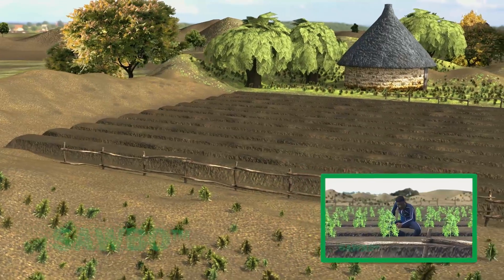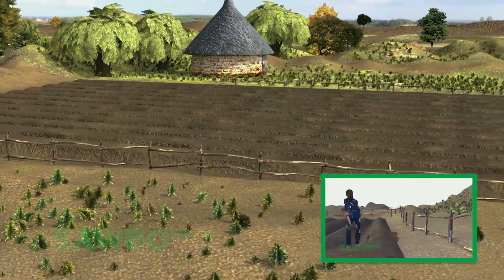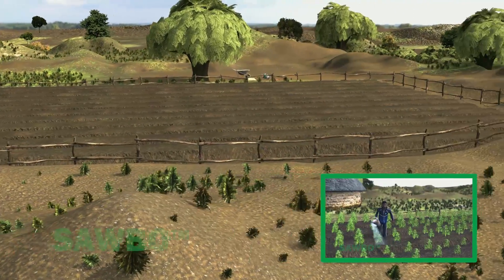You will first need to construct planting beds. Please watch our other animation on raised planting beds to learn how to construct the raised planting beds in preparation for drip line placement.